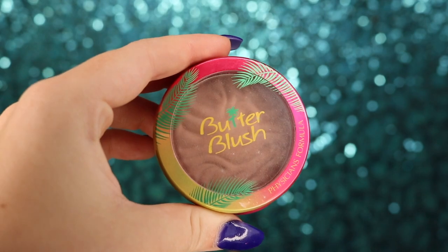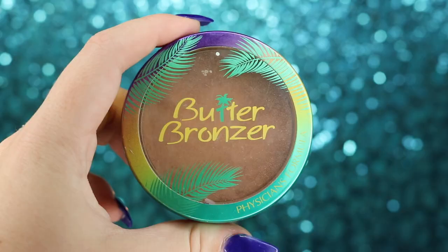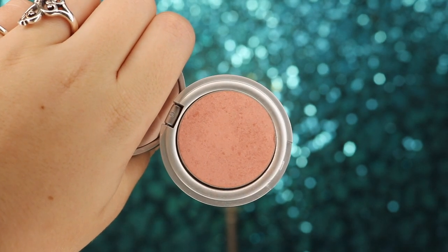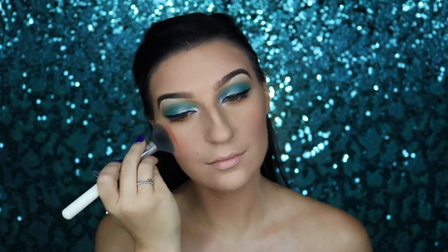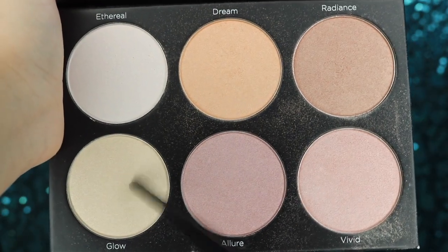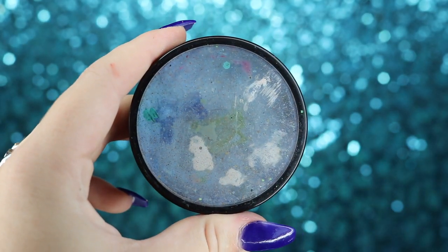We'll do a bit more contour by taking our Too Faced Cocoa Contour palette, using medium and dark cocoa to deepen up the contour from earlier. Then I'll take my Physicians Formula Butter Blush in Plum Rose and apply it to the contour area for added color. We'll add warmth with the Physicians Formula Butter Bronzer all over the face, set with Morphe continuous setting mist, then apply Buckle Bunny Beauty Honey Bunny blush to the apples of my cheeks. For highlight, I'm using my BH Cosmetics palette — Dream and Glow — on the cheekbones.